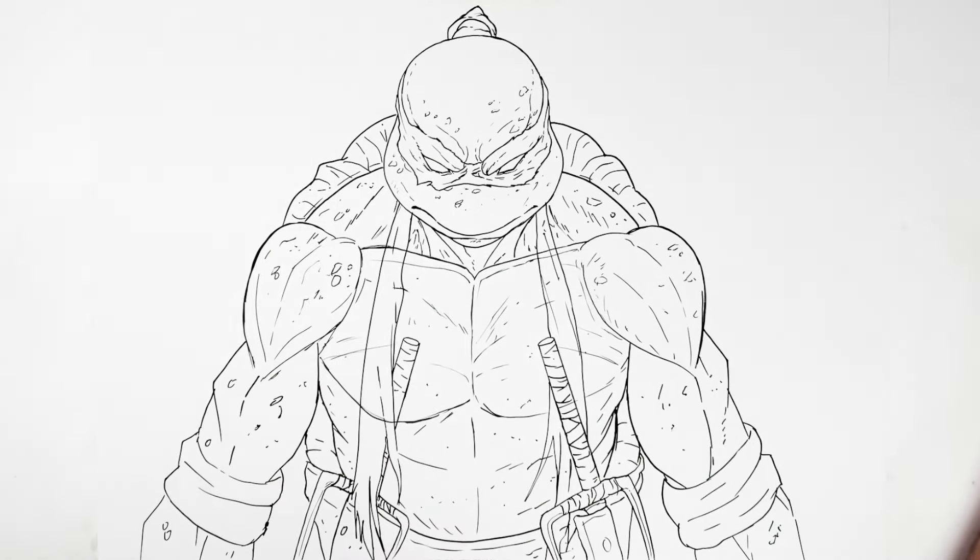I think that's the best I can do - Raphael from Teenage Mutant Ninja Turtles. Hope it was helpful. Thanks for watching. See you in the next one. Bye.